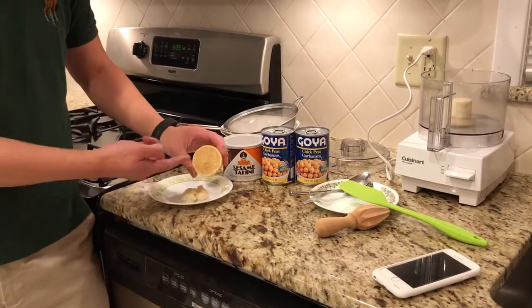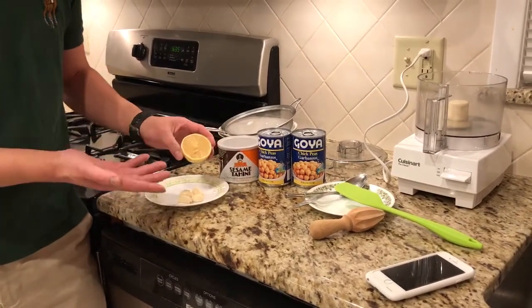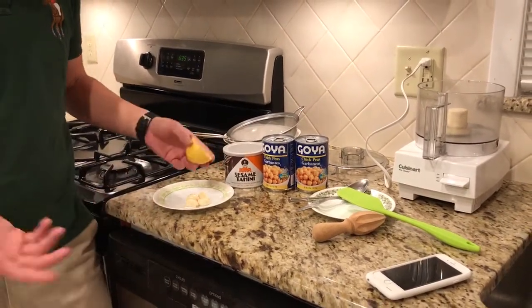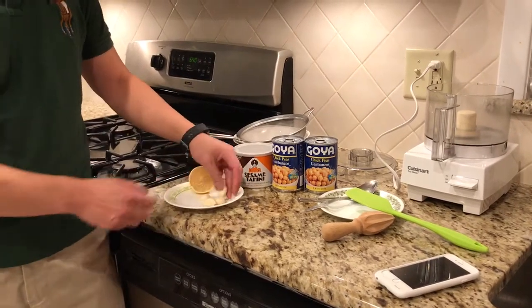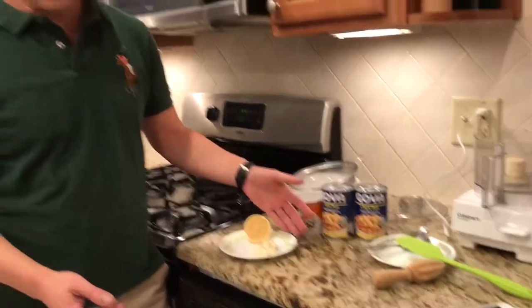Half of a lemon — I've left the seeds in and everything else, and it's already been pre-cut because it's one of those things I just enjoy. Lemon, just kind of spritz it off. And some garlic — yes, I've peeled the garlic, but that's about it.